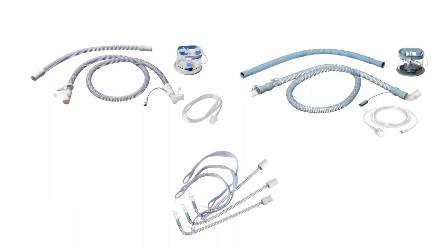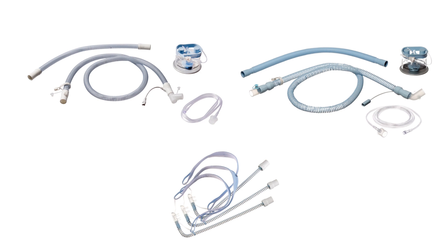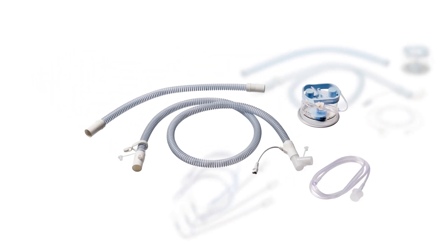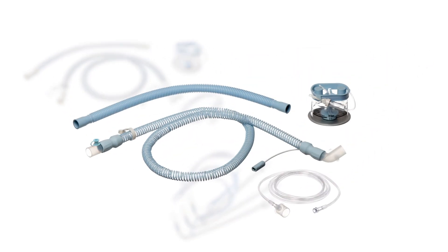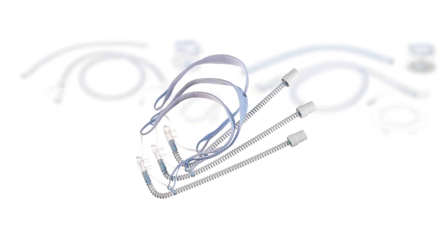In the following, we present our heated inspiratory breathing circuit for high-flow therapy: the High-Flow Star system, the High-Flow Star Kit Aquapor, and the associated High-Flow Star nasal cannula for adult patients.